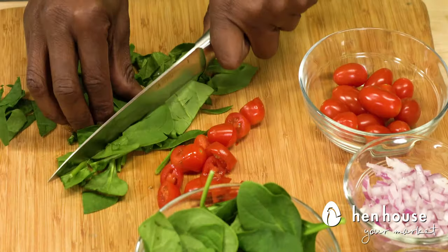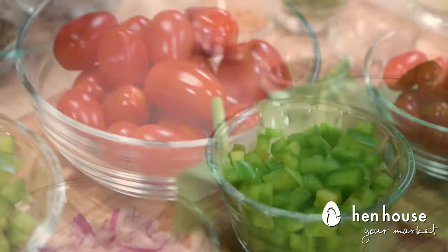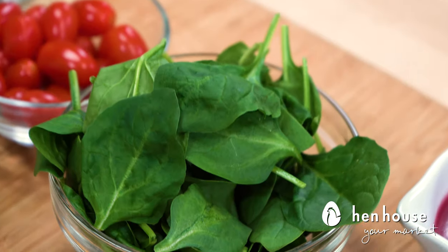We have some cherry tomatoes, bell peppers, onions, and of course the MVP — spinach.